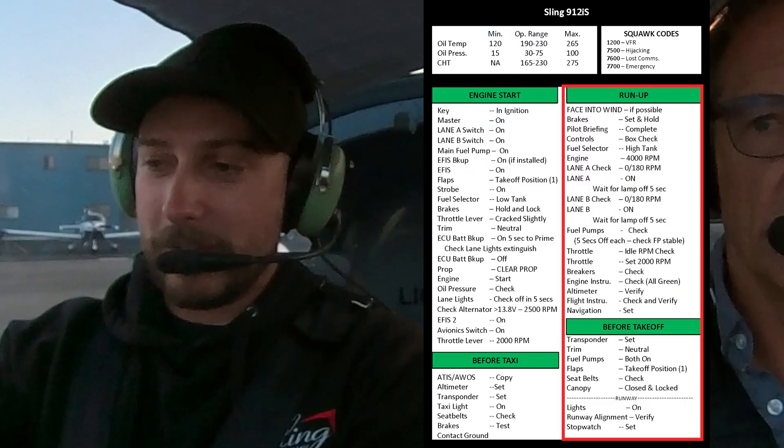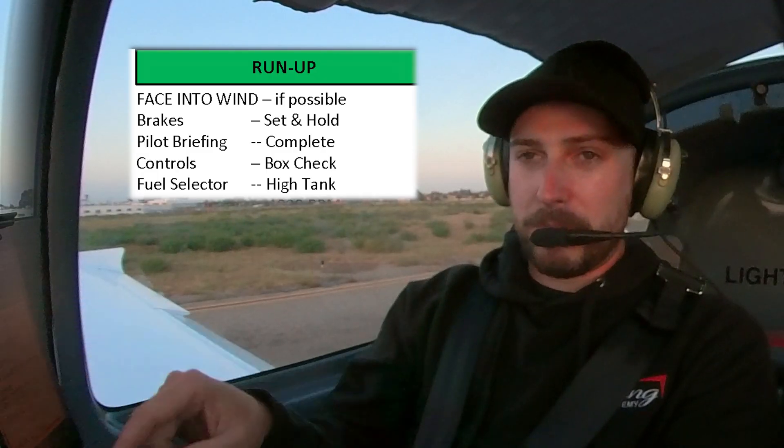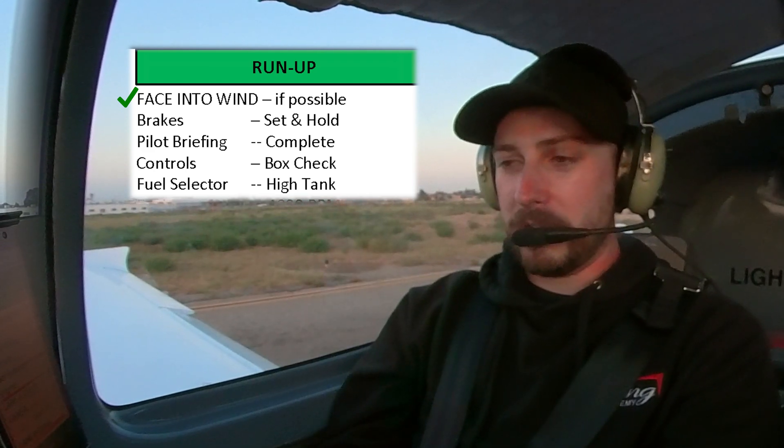Next one is the run-up, and then we'll go visit the sky. We're going to do some flying. So first thing, face into the wind if possible. We look at the windsock, we can verify that we are facing the wind. That's good. Free cooling on the engine.